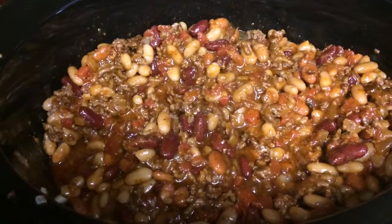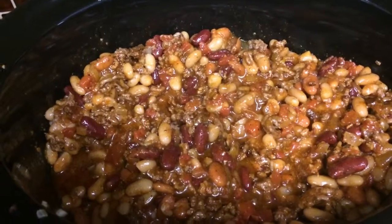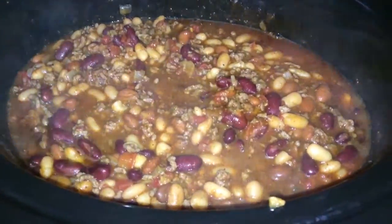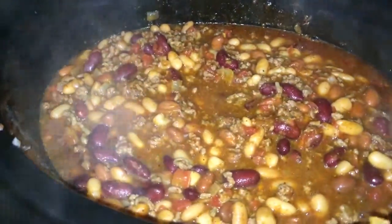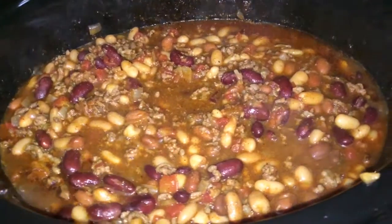I put this on high and I'm gonna let it cook, just warm up, and I'll show you guys my end results. Here's the chili. Top it with some cheese and sour cream and with a side of cornbread and it will be so yummy.